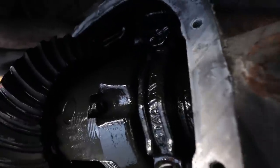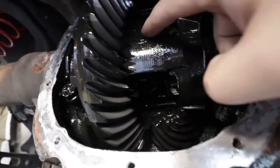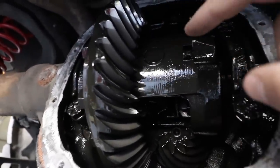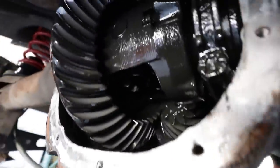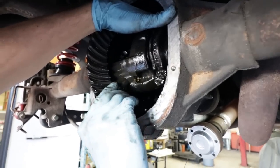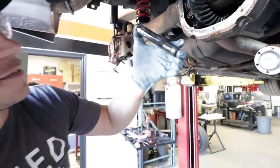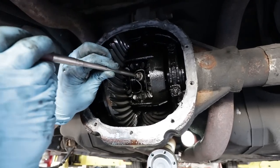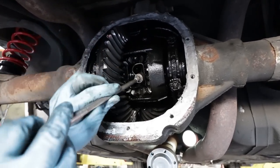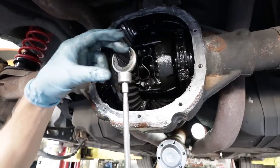This little bolt here is what holds the pinion pin in — the one that goes through the middle of the diff. We need to take this little bolt out, then push that pinion pin through, and then we'll be able to push the axles in tight, get the C-clips out of there, and pull the axles out. We've got the magnetic wand and we're pulling out the C-clip which holds the axle in place — there's one on each side.